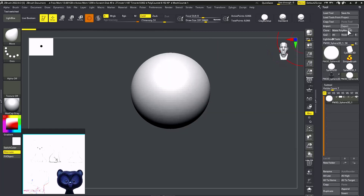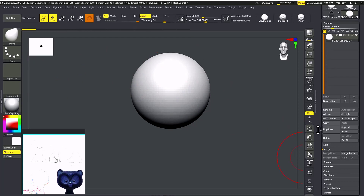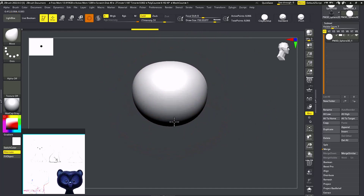First we need a sphere, which you can get from the tool. Then make Polymesh 3D, hit edit, and just give it a shape with the Move brush.